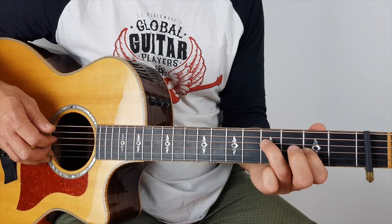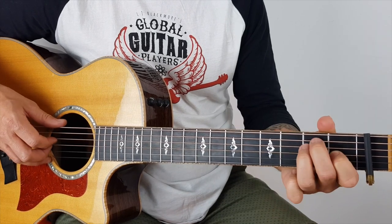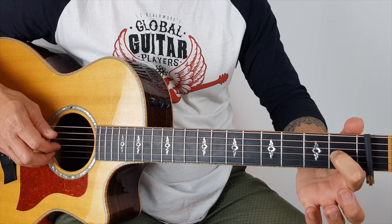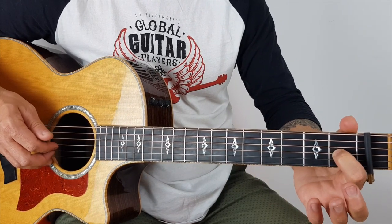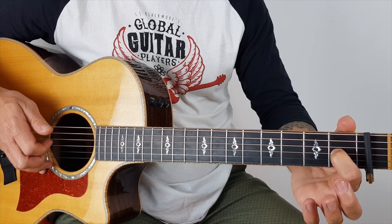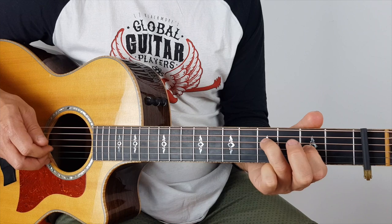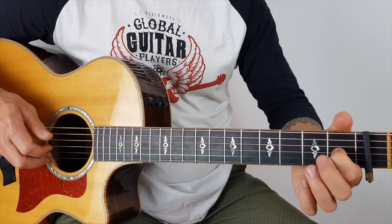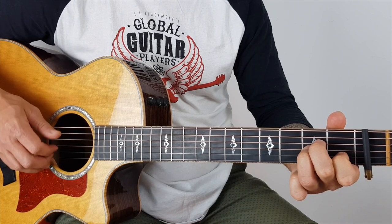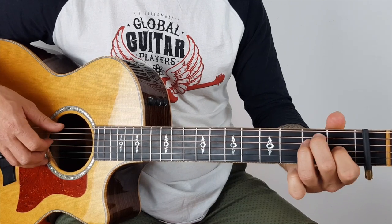And moving my 1st finger to — we're just going to keep it the same — the 3rd and the 5th fret. So from the 2nd and 3rd to the 3rd and the 5th. Then your 1st finger goes back to the 2nd fret, and I'm going to pluck the B and the G. Then finish with an A minor. With the A minor I'm hitting the A string and the B and G — the 5th and the 2nd and 3rd.